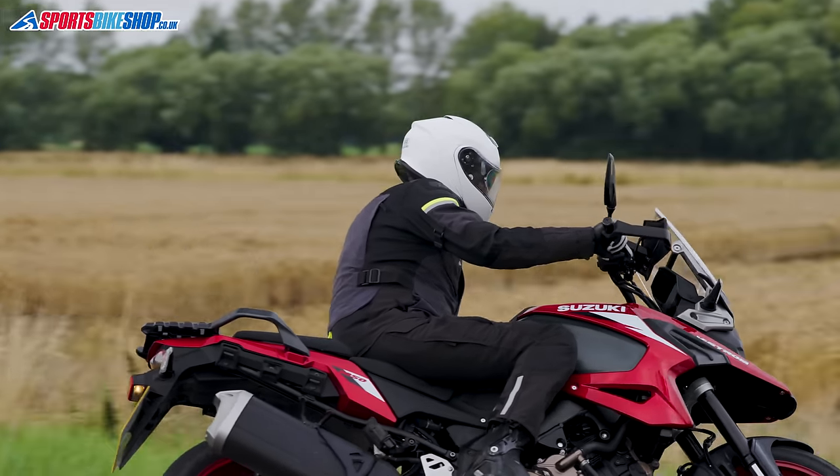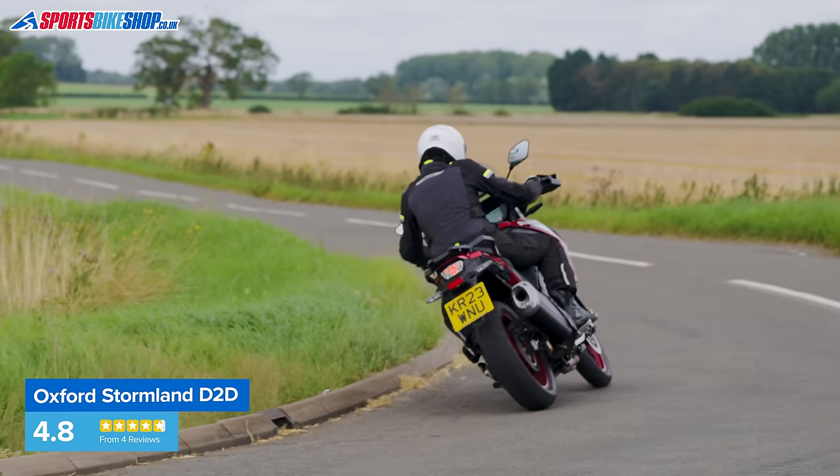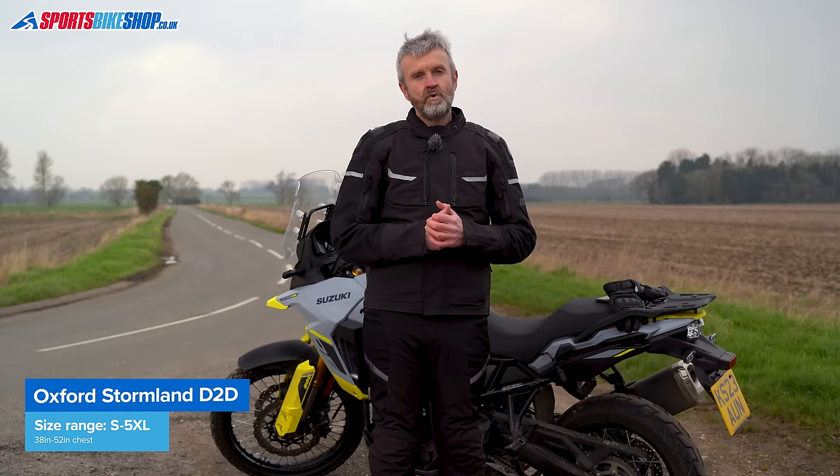There are loads of extra features that make this a very versatile jacket. The armor is CE Level 2 — the higher level — though you will need a back protector insert if you want one, which will add another £20–30 to the price. A thermal liner is standard and it's also got stretch sections within it for added comfort. I found all the features on this jacket to be genuinely useful, and in my opinion the Stormland is well worth having on your shortlist.